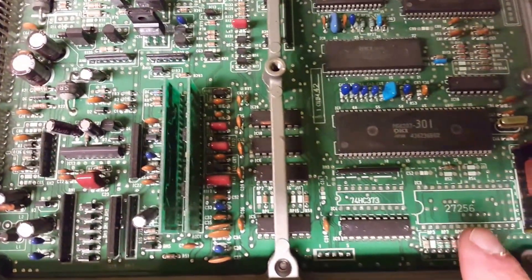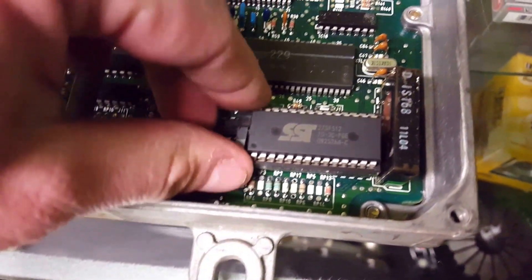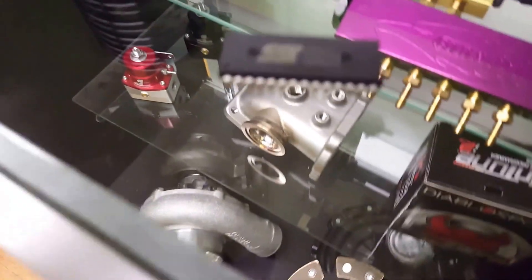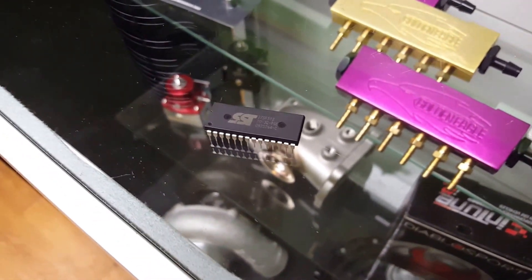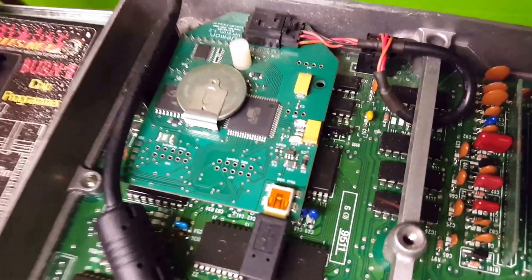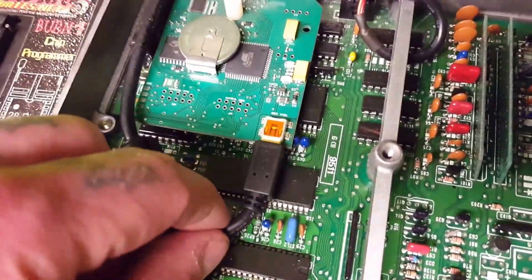This computer right here is a chipped ECU — you can see the chip right here. It's got a nice little ZIP socket; simply flip the switch up or down, take the chip right out, and you're good to go. Here's what the little chip looks like. Basically, how we burn that chip is with a device over here. What we tune and chip on is Neptune — this is going to be the Neptune RTP board.